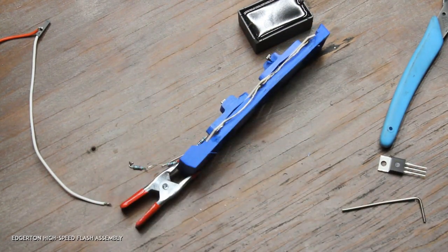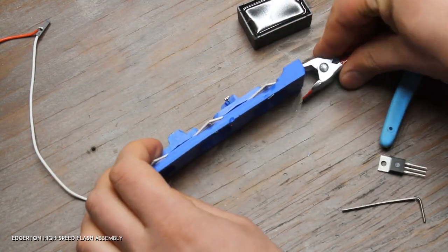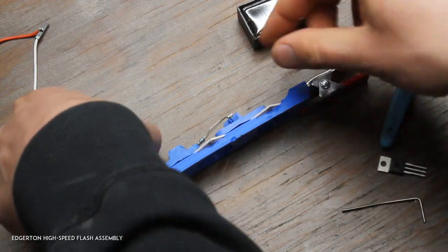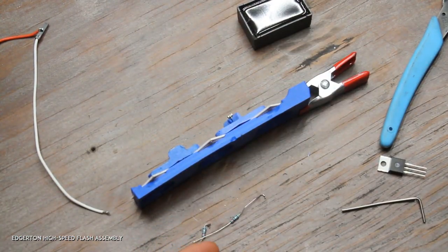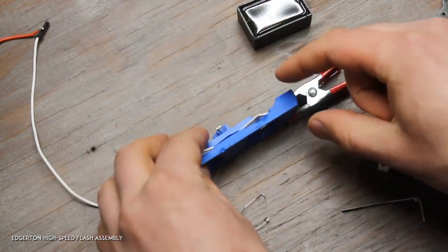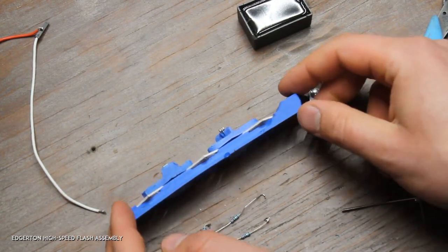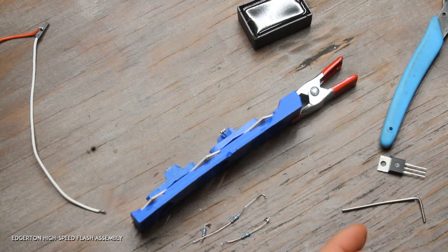That's the cathode — the negative side. Now flip it over; this is the positive side. I have here three two-ohm resistors. I've already cut these — basically there are three different lengths.